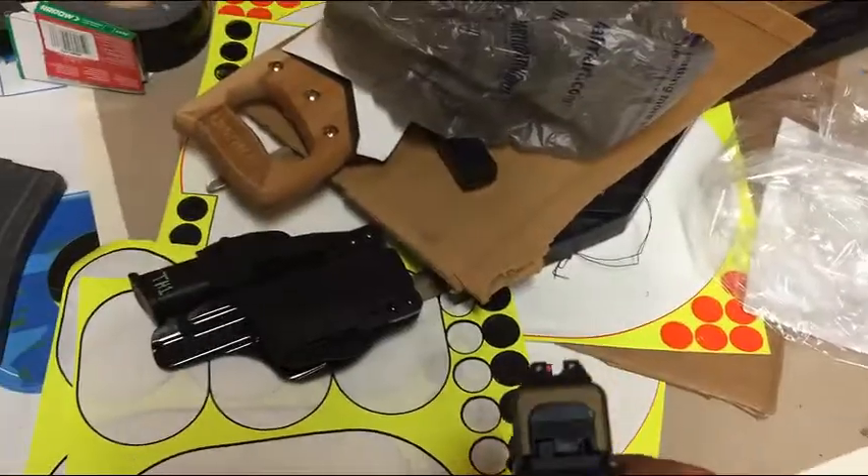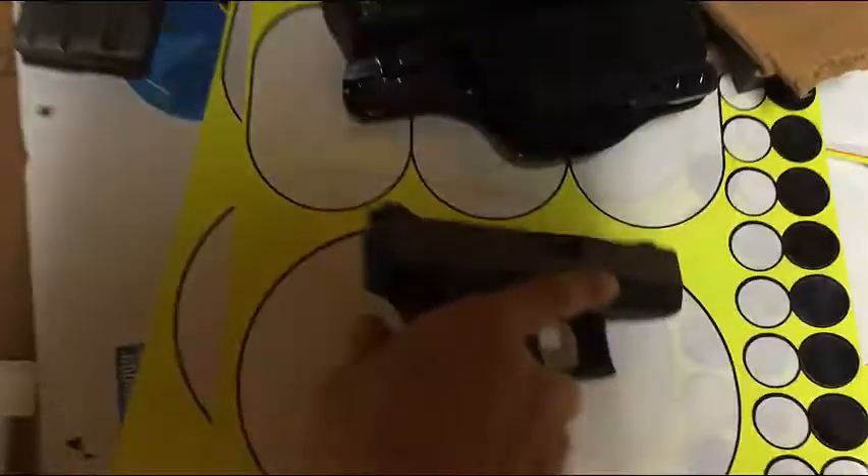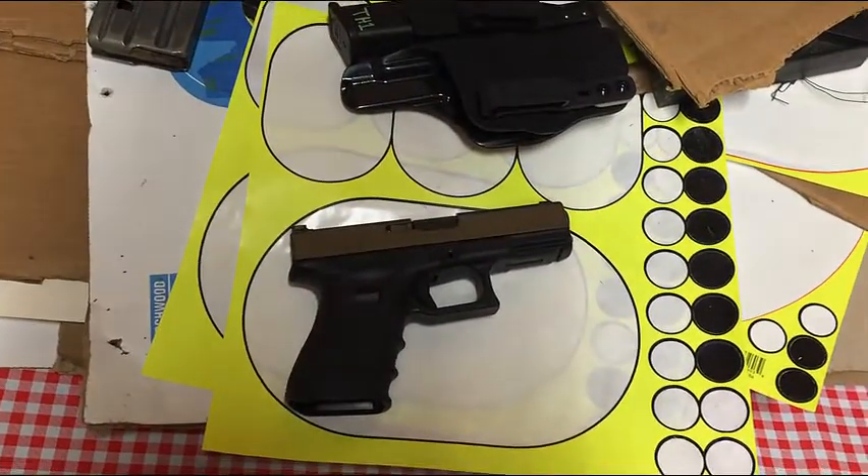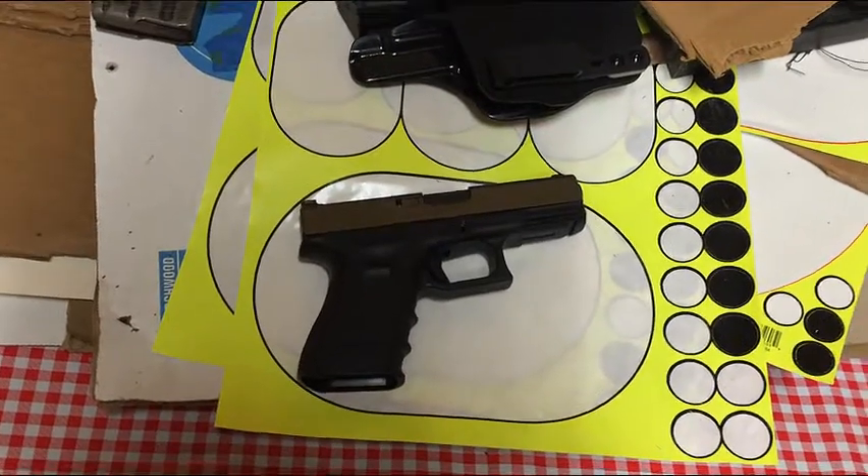I'm going to cover my personal favorite carry sights, the Trijicon HD night sights. I know everyone is pretty familiar with the bright and tough night sights — you're going to find them on a lot of guns. They're super popular.